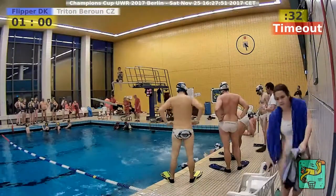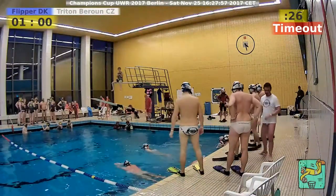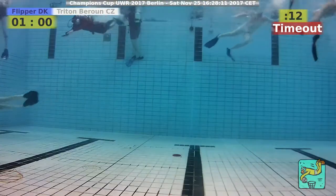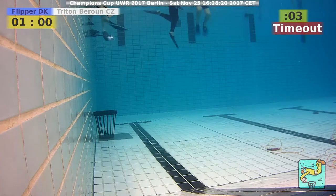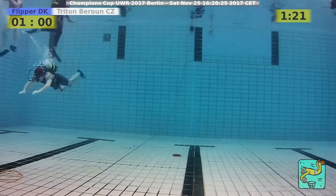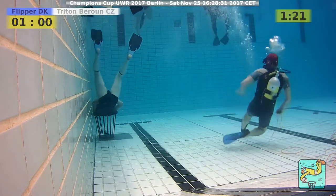Regarding penalties, I would say two penalties are in Flipper's favor — I think they're more used to playing with penalties than Triton. Nevertheless, we'll see. If Triton equalizes, they still have a chance in the penalty shootout. Mattis Warby wants to see penalties for Orcas vs. Molly — we had that already today.